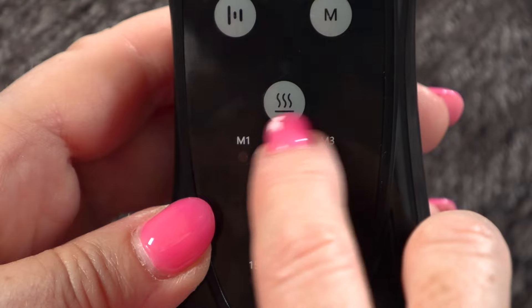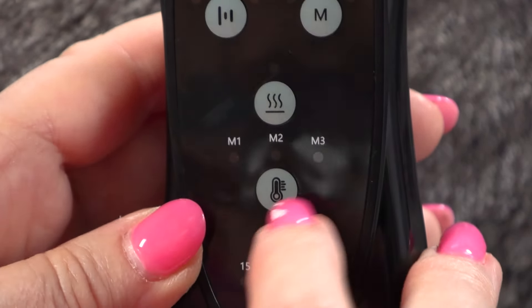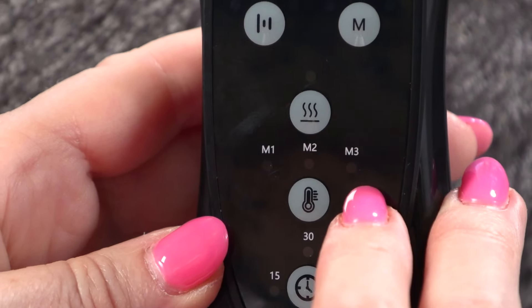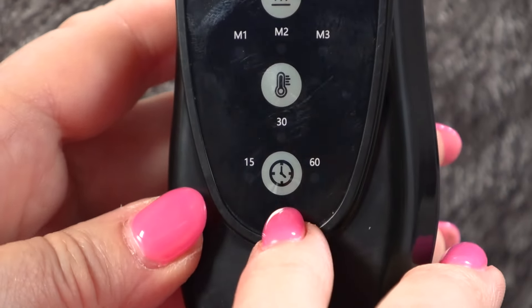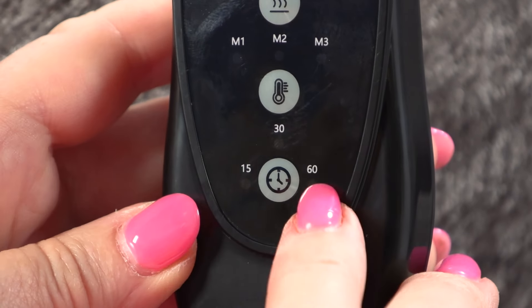The next icon with the flames coming above is the heating button — you press that to get the heat on. Below that you have the intensity of the heat: M1 is lowest, M2 medium intensity, and M3 is the highest of the heating intensities, by pressing the thermometer button. And if you want a timer, you press the clock button — you can set it for 15, 30, or 60 minutes.